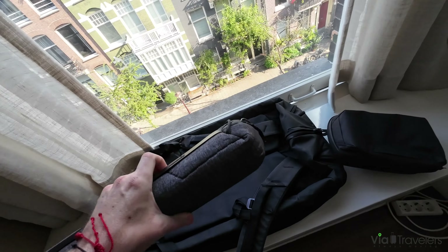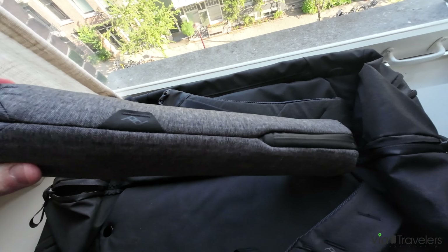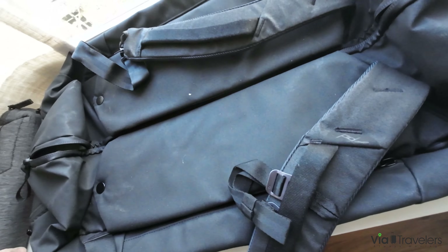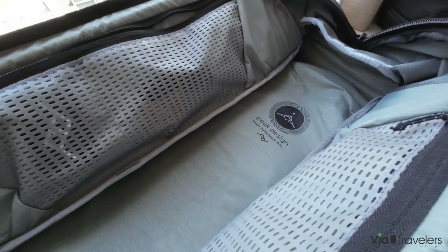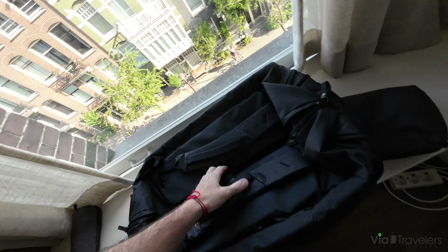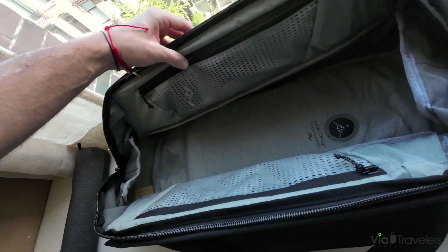For photographers, here's the Peak Design Travel Tripod — we have a separate video on that. Same thing, you can strap it to the outside using these as carrying handles, and these straps here and here, or packed internally. That's a pretty slick feature of this bag — you have a number of different options for where you can put items. It also comes with even more straps inside the top of the backpack itself.